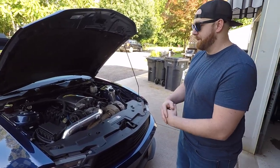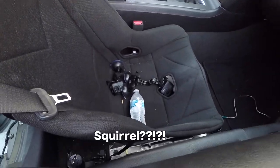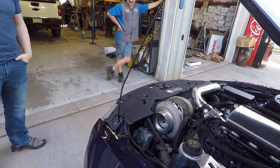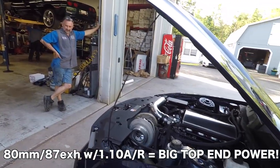Pretty much all E85, manual trans car — a man after my own heart. That's a nice little setup, pretty healthy size. That looks like a Borg Warner — how big is it? 80/87, full custom kit.